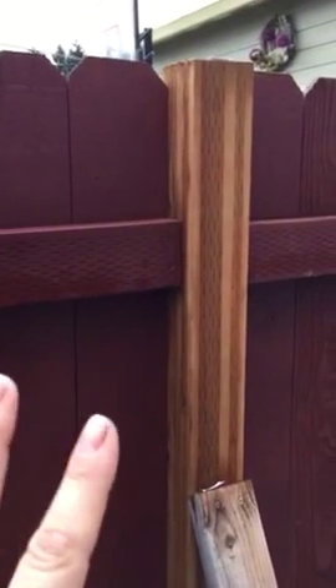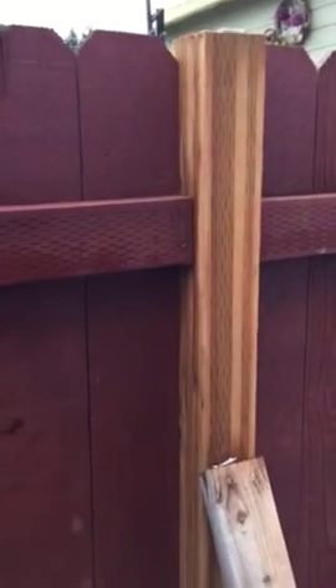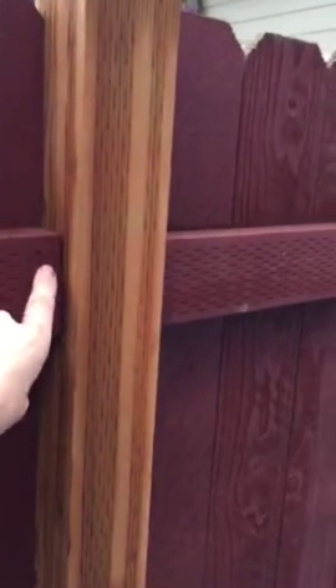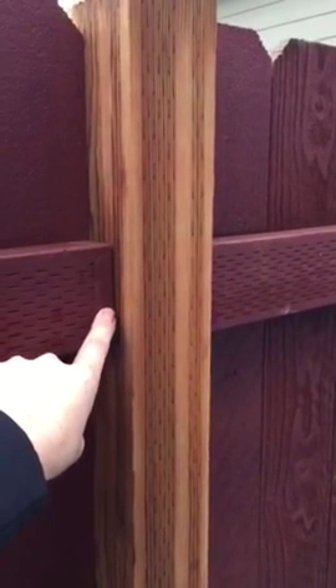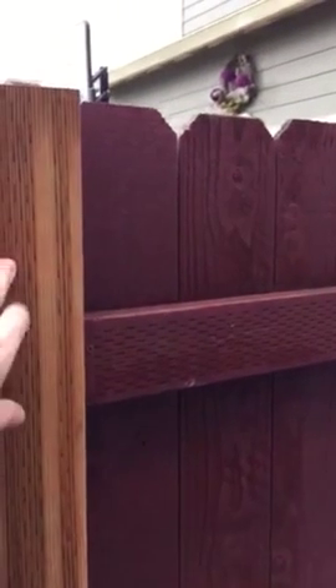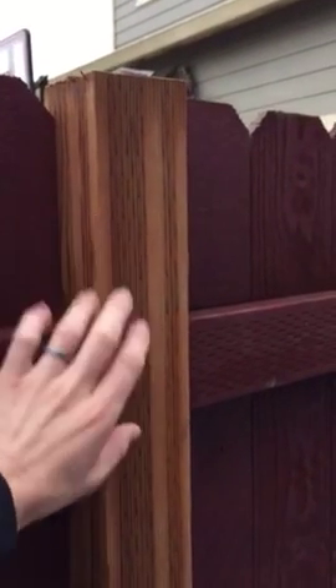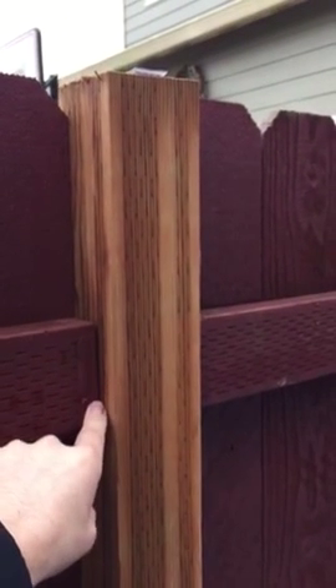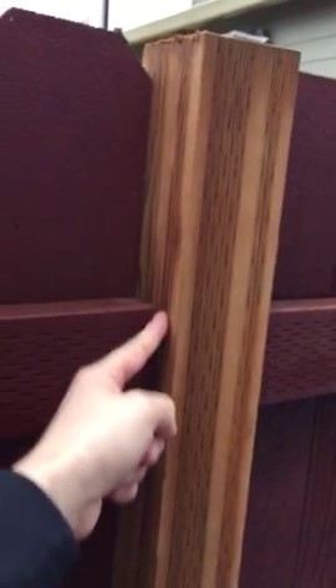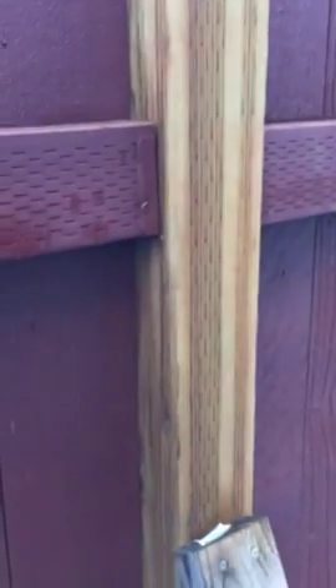I put the new post in and got it kind of where I wanted it with no concrete of course. Then I attached these at exactly the same location they were on the old post — just lay the old post next to the new post, measure them out, and put them exactly where they go. Same distance here, same distance here, same thing for the bottom. Put those exactly where they belong on the new post.